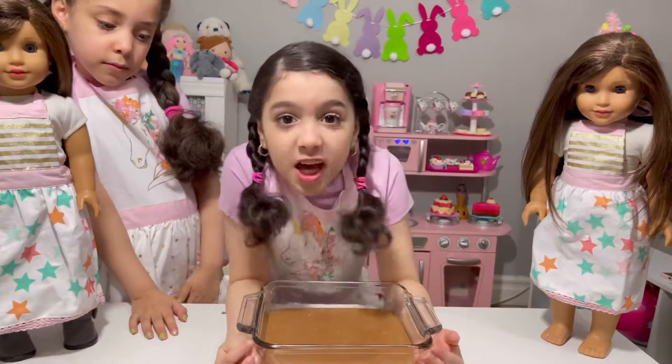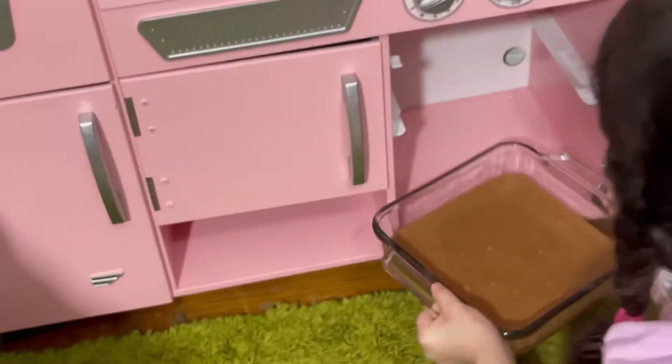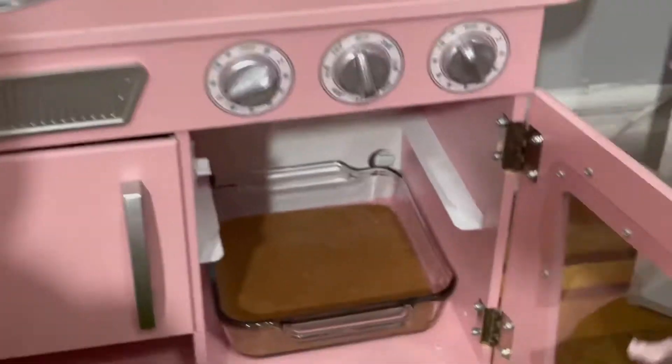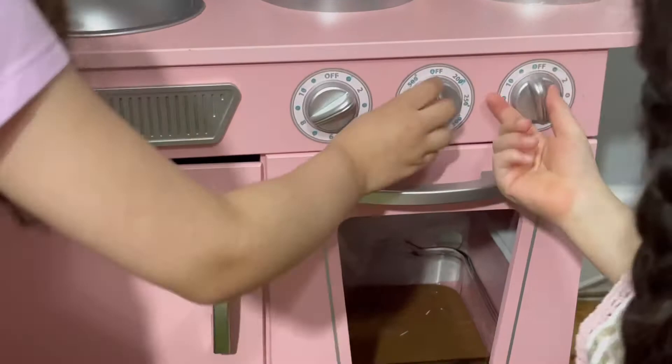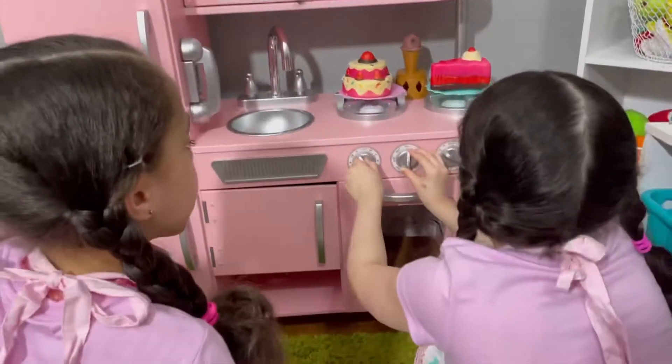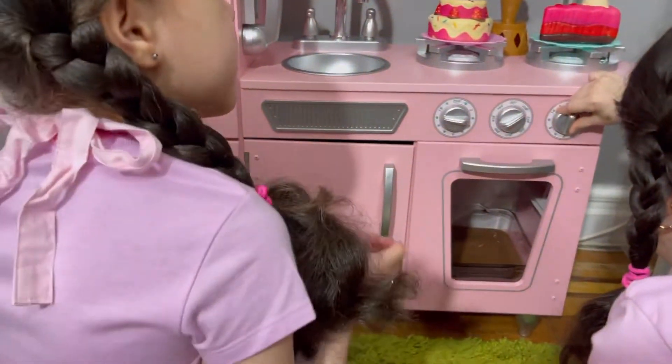So guys, now it's ready to put in the oven. Let's do this. And bake it for mostly 30 minutes. Of course. Now it's gonna be cooked.